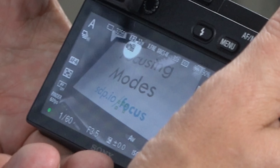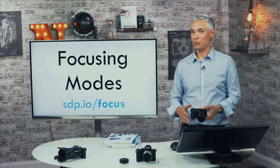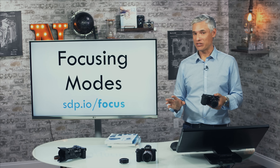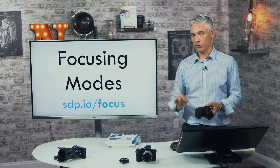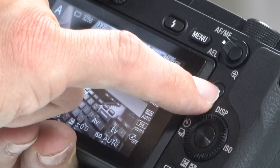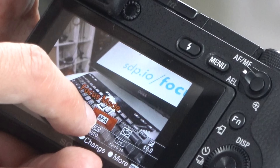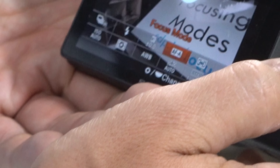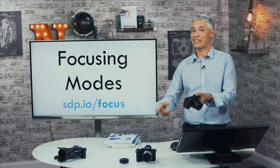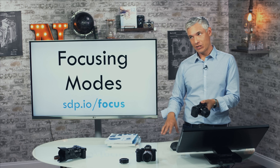By default the camera is in automatic focusing mode, trying to figure out whether you're focusing on a still or moving subject — and it's not always good at guessing. I always prefer to tell the camera what I'm doing. You can change focusing modes by pressing the FN button, which brings up quick options. In the middle of the top row you'll see focus mode set to AFA — automatic. AFS is single focus mode for stationary subjects; AFC is continuous focus mode for moving subjects. Use AFS for almost everything since continuous focus can hunt a bit.